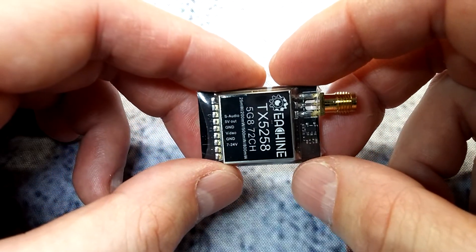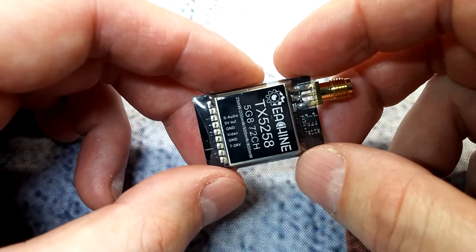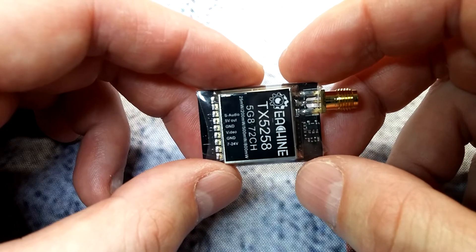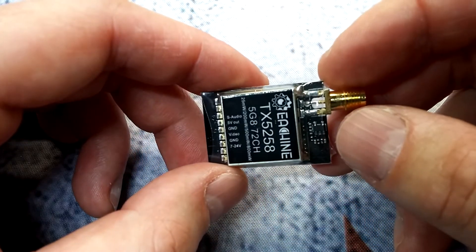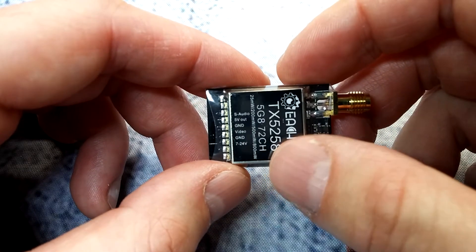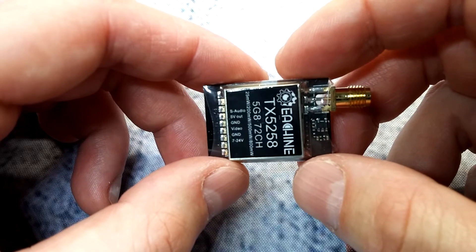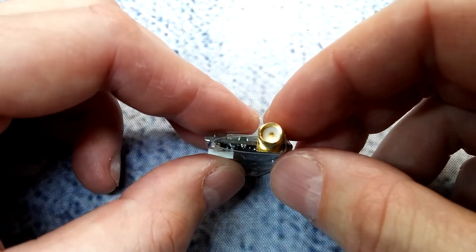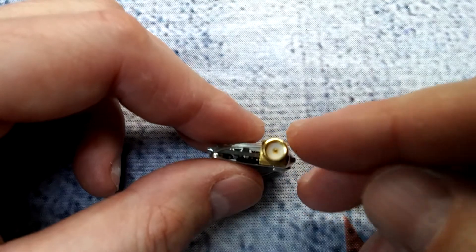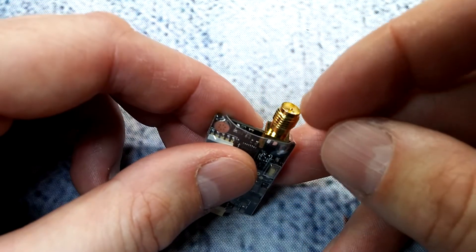Their description also states it handles 0.01mW — essentially a pit mode. I'll have to test that out and see if it's true. I'm guessing you'd only be able to access that through Smart Audio and your OSD. The one thing I really do not like about this VTX is the RP-SMA connector — if you're listening Esheen, get rid of it.